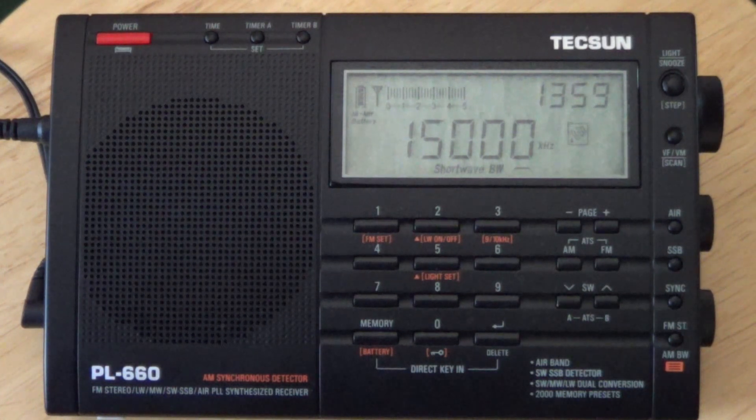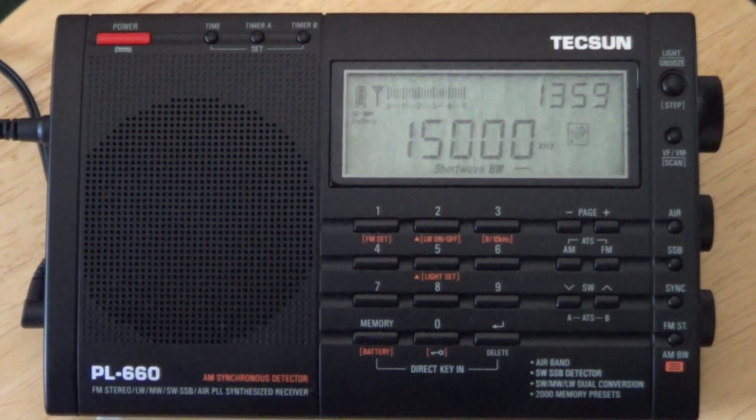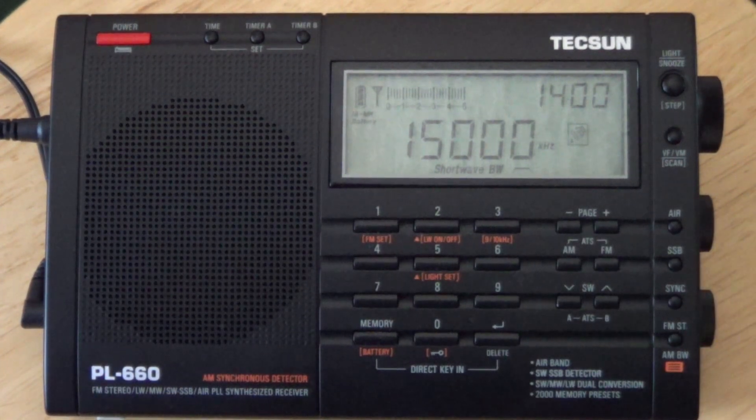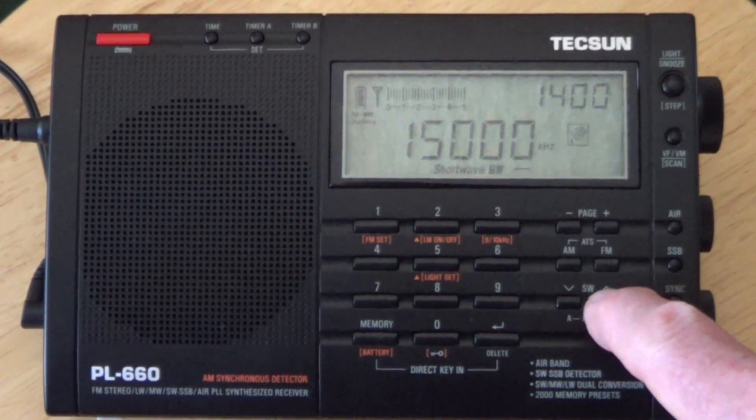Let's get to our station identification. I can hear her. Well, that's our top of the hour station identification. I did hear Fort Collins and Kauai there. Let's go up to 20 and see.